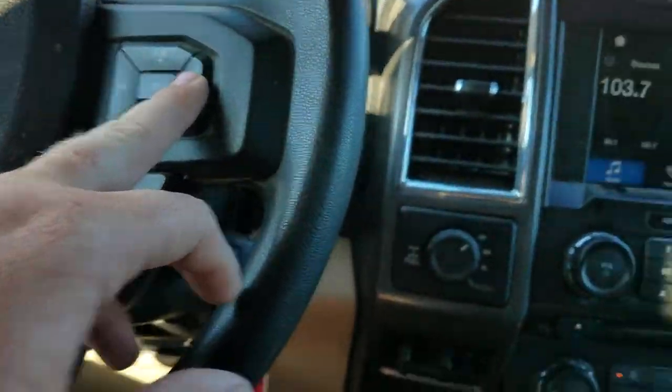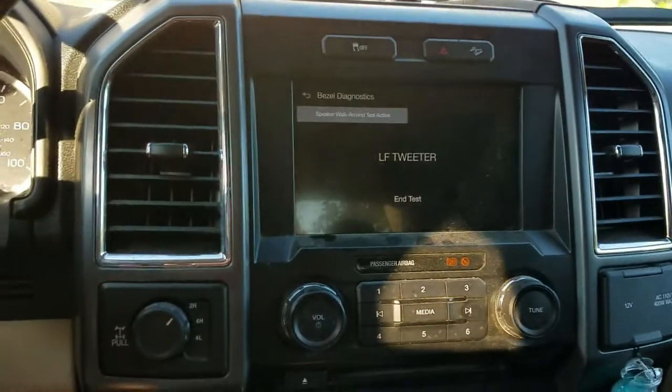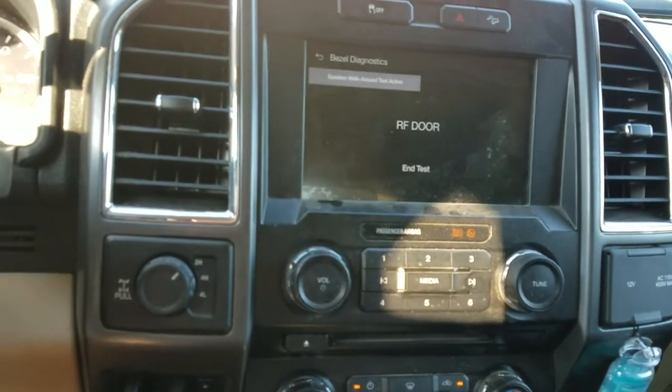I'm going to hold down this button and that button for five seconds. And you know it works whenever it starts running through all the speaker diagnostic test stuff.